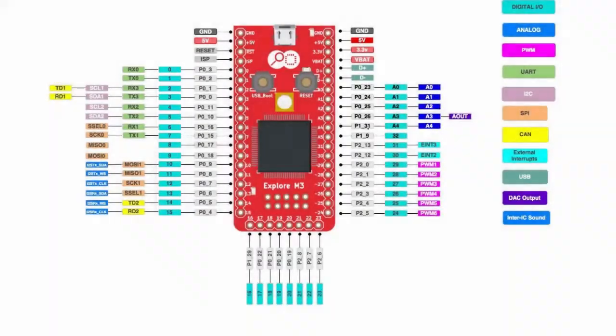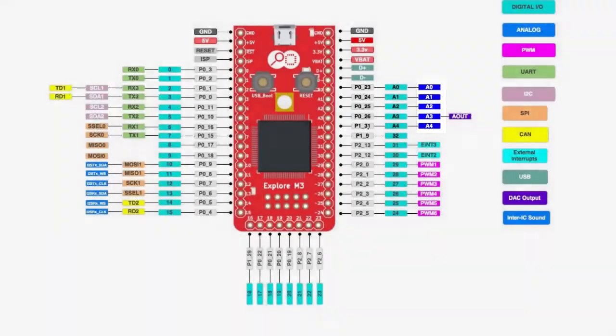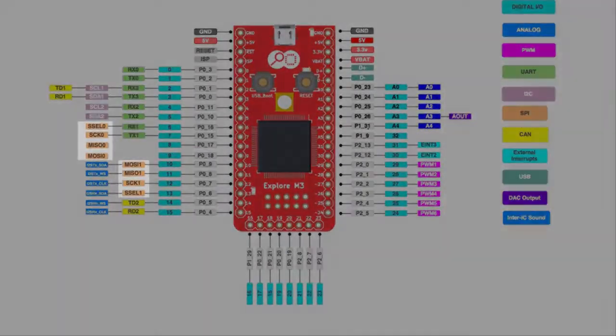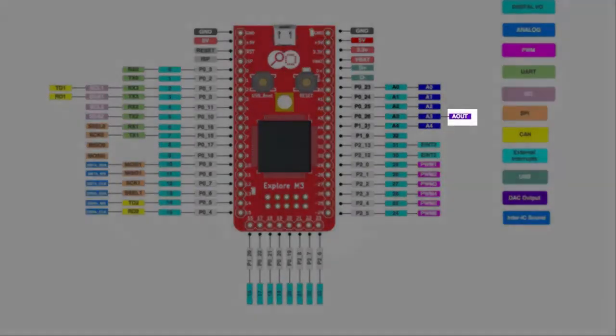The board has 38 general purpose input-output pins, 5 analog channels with 12-bit resolution, 4 hardware serial ports, 2 I2C ports, 2 SPI ports, 2 CAN ports, 5 PWM channels, 2 external interrupts, and 1 digital-to-analog converter output.